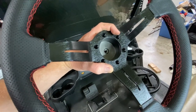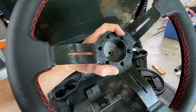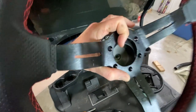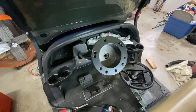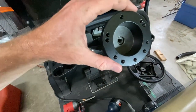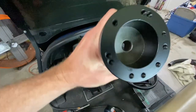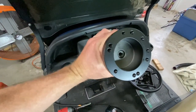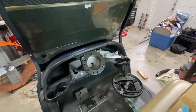One tip with this particular steering wheel, and most are very similar, is you just have to line up the holes. You can see that the holes on this adapter are set up differently, so just find the right combination. This thing can come on and off and you can move it around whatever direction works best for you.